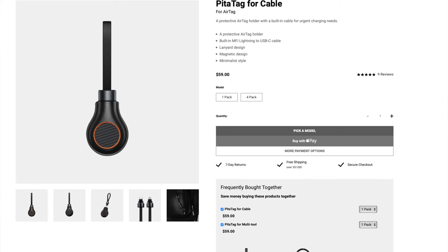For this particular video, Pitaka was kind enough to send me their newest AirTag accessory: the PitaTag for Cable. I'm excited about this product because even though it was announced at their event, it didn't get released until the end of August — it's just now coming out to consumers. I'm one of the first people to get my hands on it. Instead of explaining it, let's do a quick unboxing and I'll show you what it does in action.